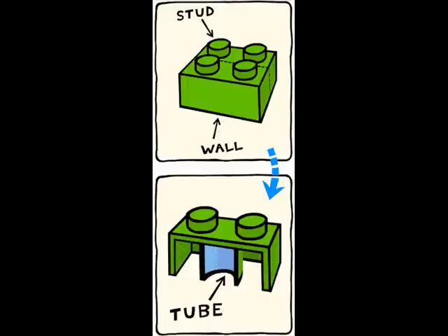For our purposes, however, we will use the terms used by the guys at LEGO themselves. As we established before, the whole piece is called the brick. The sides of the brick are the walls, while the little nibs on the top of the brick are called studs.